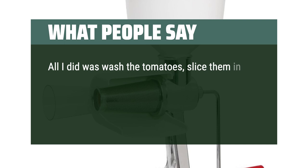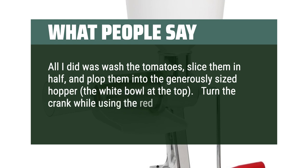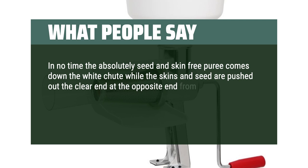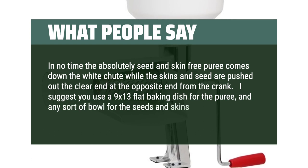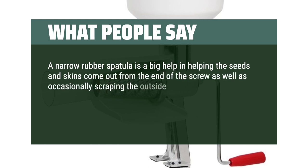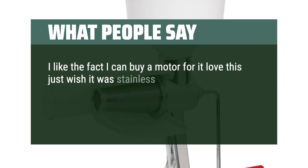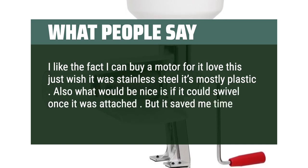All I did was wash the tomatoes, slice them in half, and plop them into the generously sized hopper — the white bowl at the top. Turn the crank while using the red pusher to firmly force the tomatoes into the hole. In no time the absolutely seed and skin-free puree comes down the white chute while the skins and seeds are pushed out the clear end at the opposite end from the crank. I suggest using a 9x13 flat baking dish for the puree and any sort of bowl for the seeds and skins. A narrow rubber spatula is a big help in clearing the end of the screw and scraping the outside of the strainer up the chute. I like the fact I can buy a motor for it — love this, just wish it was stainless steel as it's mostly plastic. Also it would be nice if it could swivel once attached, but it saved me time and it works good.